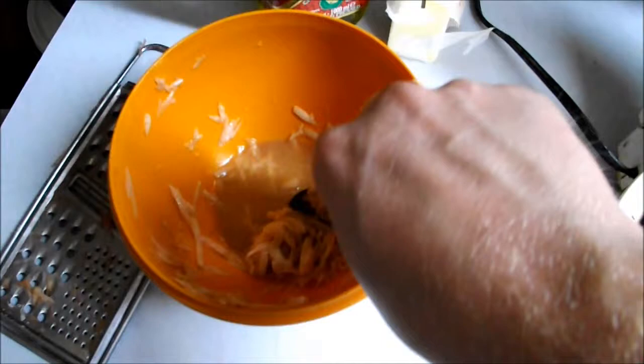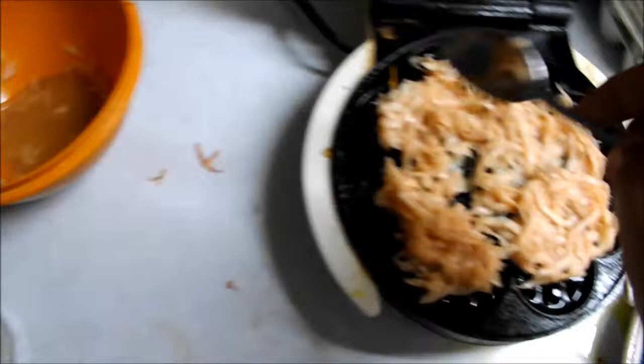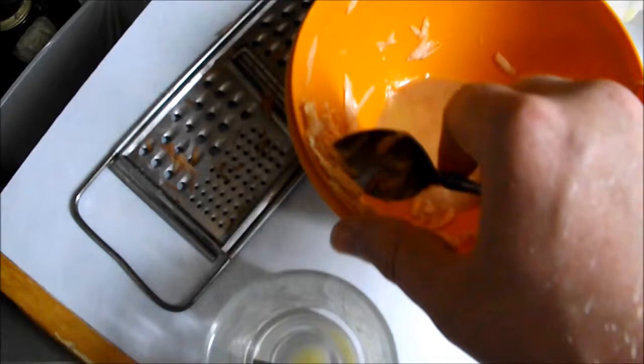We're going to be finishing off this bowl since I already made some earlier — they turned out beautiful. I'll show you all these cook. Then we stir it around, try to even it out a little bit. Last little bit right there.